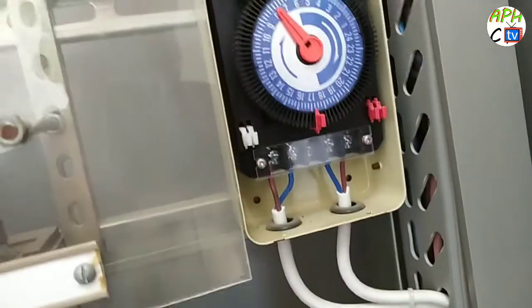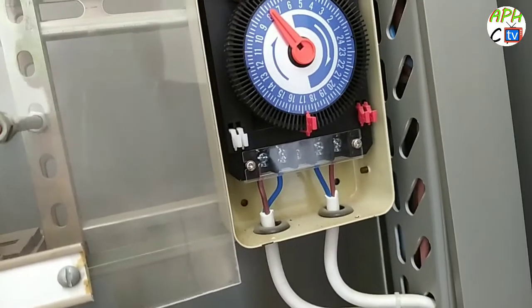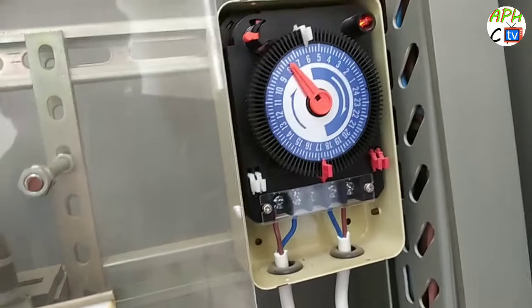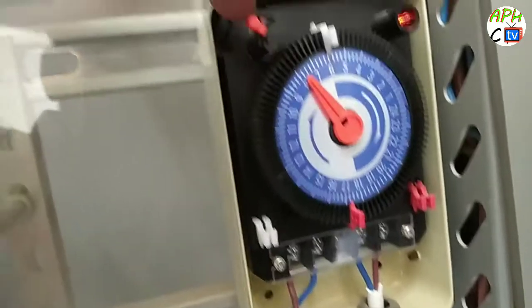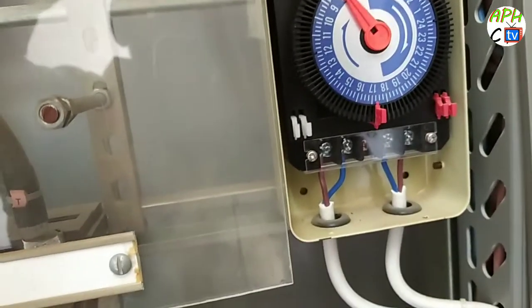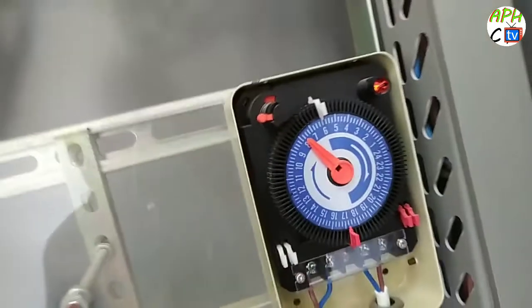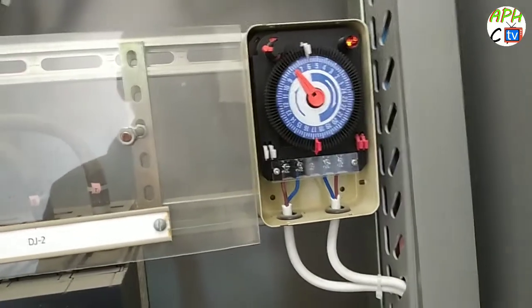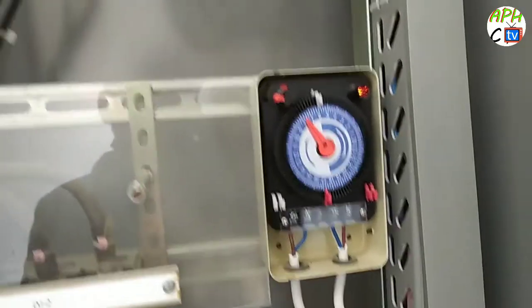This is an automatic trimmer. Maybe 12 hours — you need 12 hours, day mode, night mode, any mode — anytime you can turn on and off. See, this is automatic switch on and off, but this is not working. So since it's not working, I will replace this and get a new one. New connection, no problem.